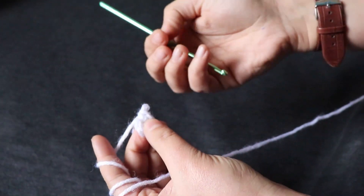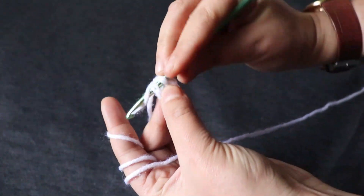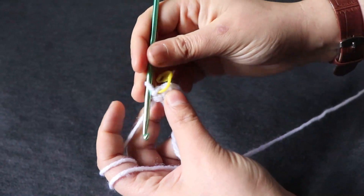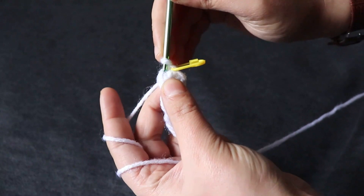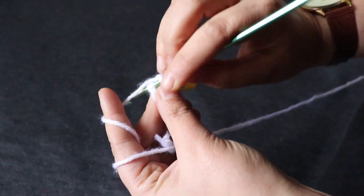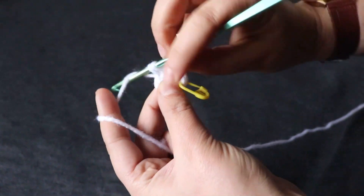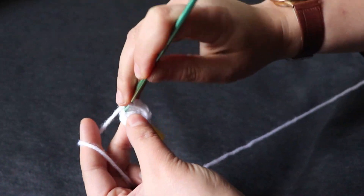Now, maybe if you have done other projects, you were closing the chain — but I'm not doing that, and that's why I always need to mark the first stitch. Now I'm going to double the stitches. It was six in the first row, and now we have to make it 12. From one stitch, we're having two stitches in the second row.